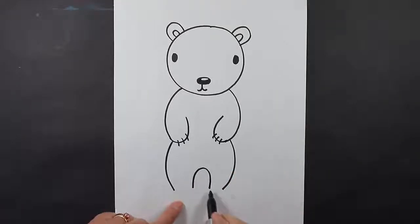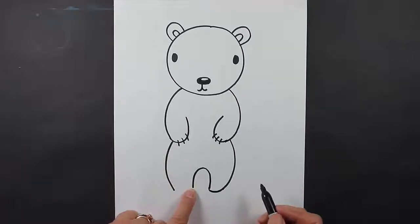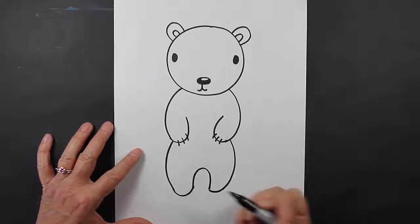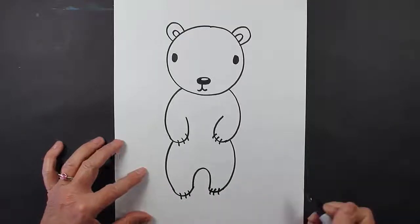Now we're going to connect this line to this line. And we're going to connect this line to this line. And then we can make some more lines for our claws.